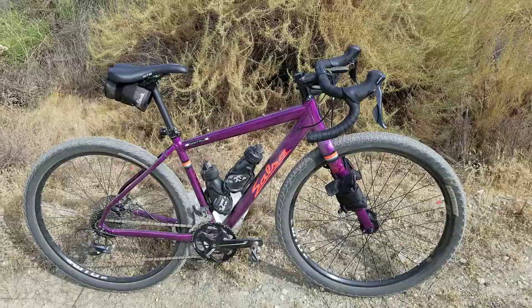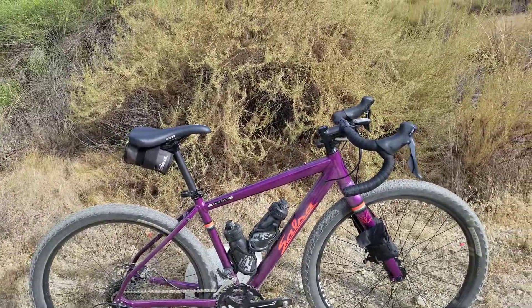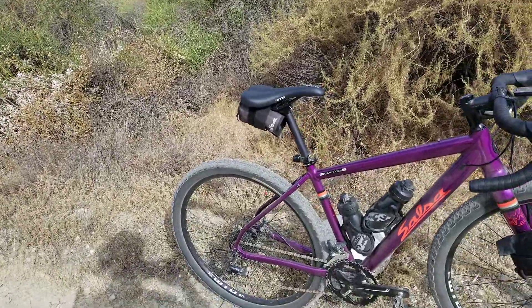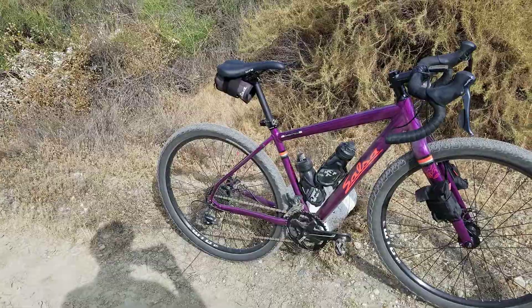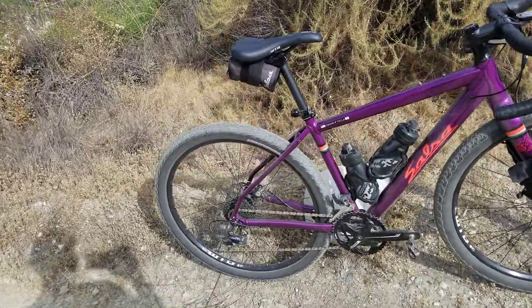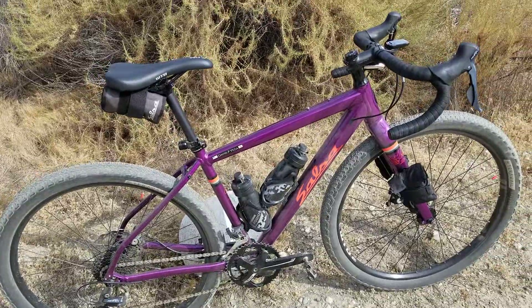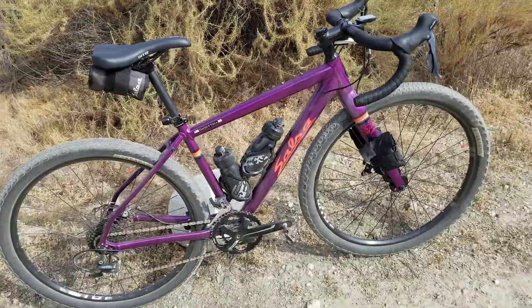If you want to ride in an upright position, buy a beach cruiser. If you want to ride in an upright position, stay on a stationary bike. And this is not to hit anybody below the belt — it's just reality, guys. Bikes are balanced, so ride your bike balanced. Ride it in a great riding position — some people might even call it an aggressive position — but ride it in the position it was designed for.